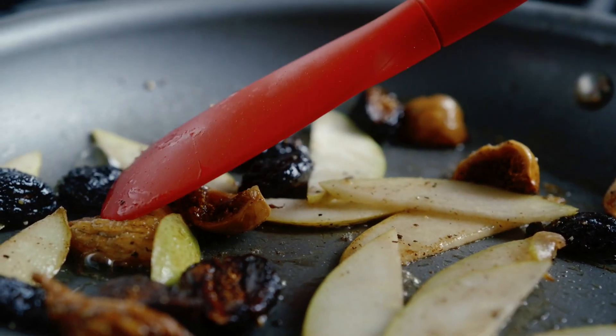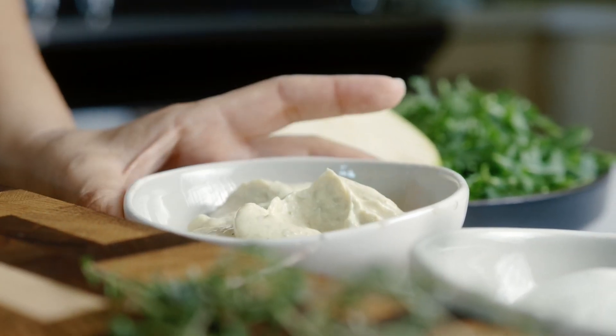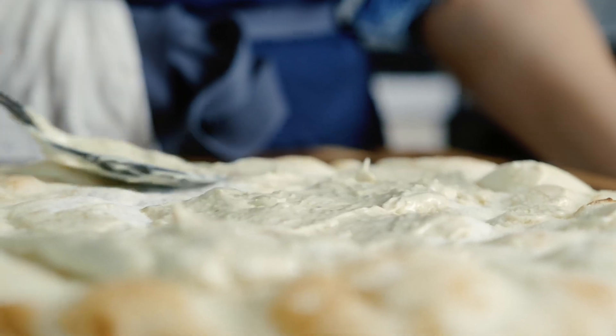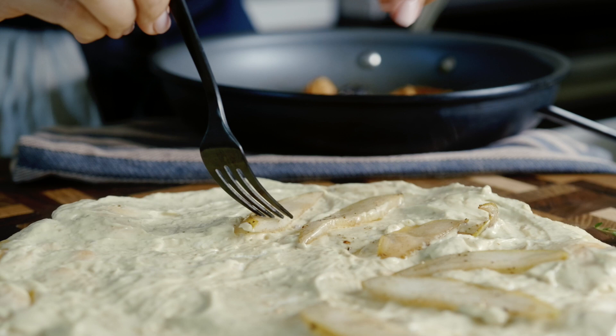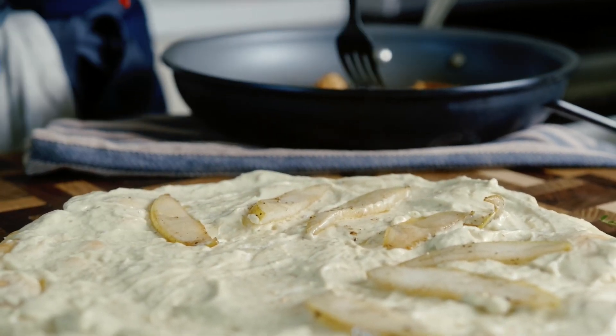Look at that — nice and soft. I'm going to come in here with my pesto kale alfredo sauce right out of a jar. Line it up with the pear slices.